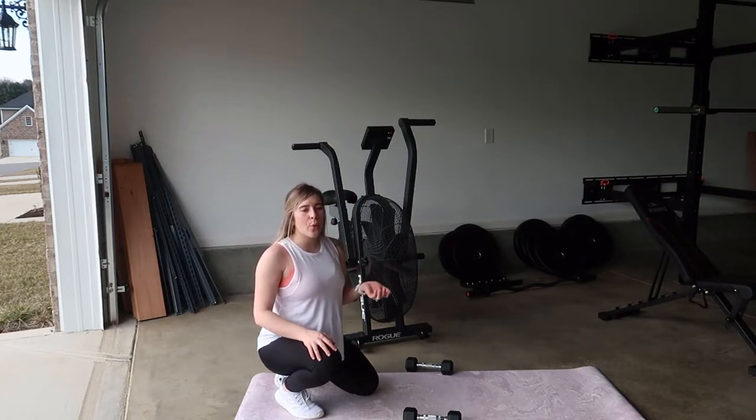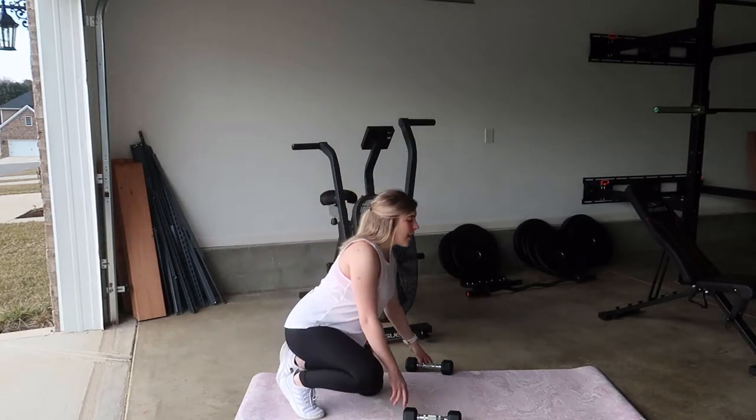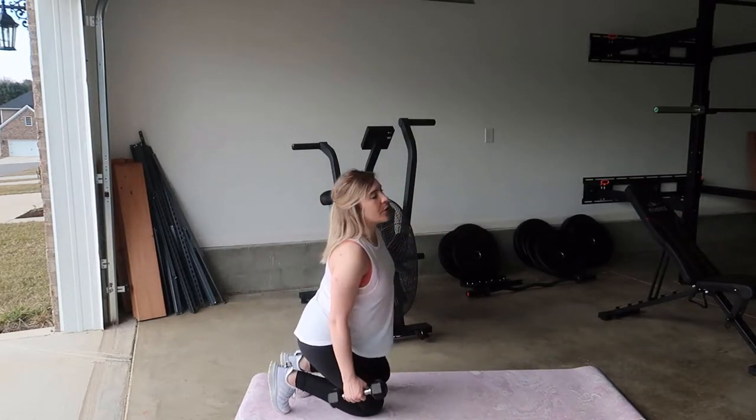You can do this with one or two dumbbells, it just depends on what you would like to do. And this is how you would do it together.